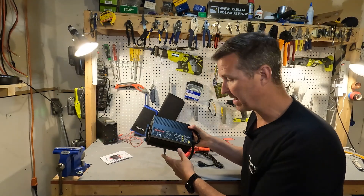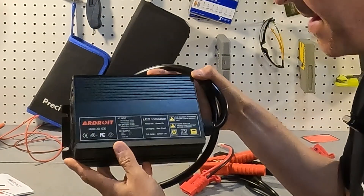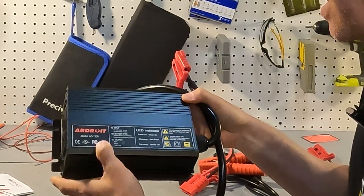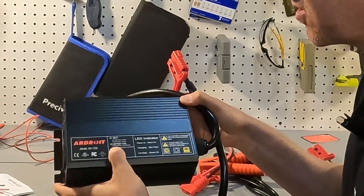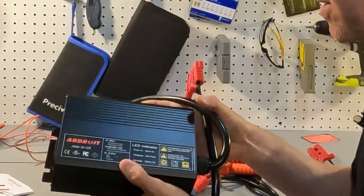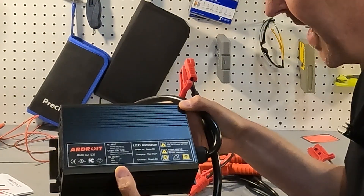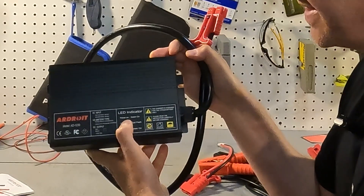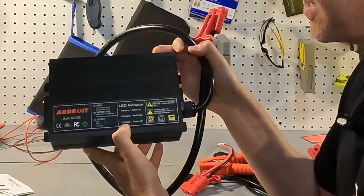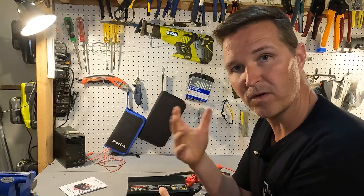Let's check out the charger itself. On the front it says the model is the AD1230, which stands for 12 volt 30 amp. The AC input for the United States is 120 volts. The supported 12 volt battery type is lithium iron phosphate. The DC output is red/black at 14.6 volts at 30 amps. The LED indicators: green solid means power on, red flashing means charging, and green solid again means full charge.